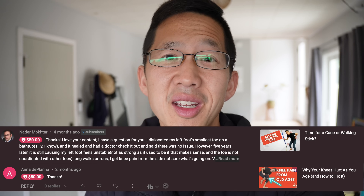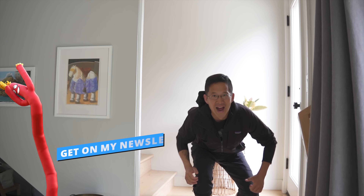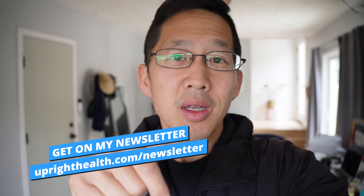I want to say thanks to Nader and Anna, who both gave $50 with the thanks button on YouTube. You guys rock — thank you so much for your support. If you want to support this channel too, please use the thanks button or the join button on YouTube, or find me on Patreon or PayPal with the links in the description box. Now let's get back to it.